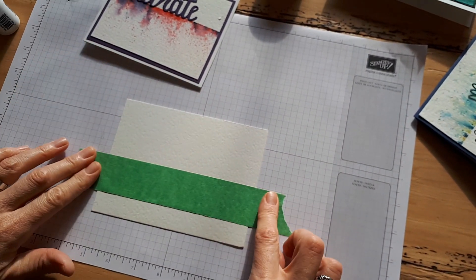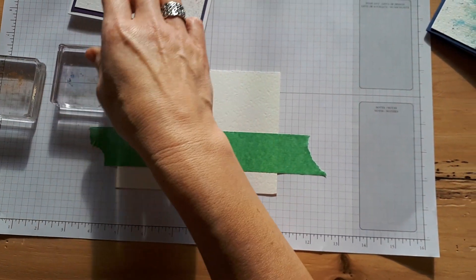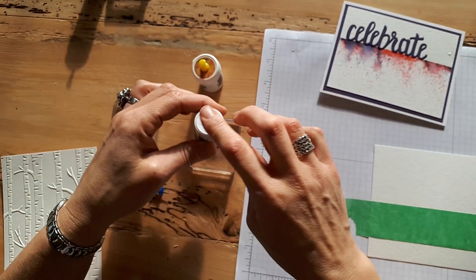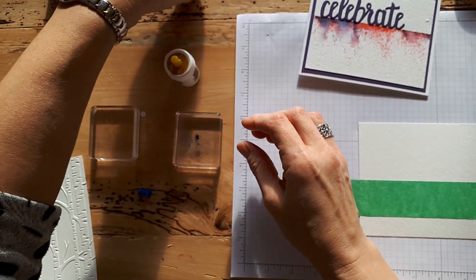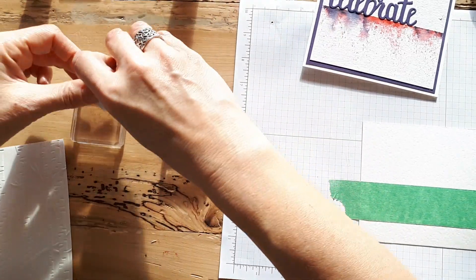So what you do is you put your tape across your cardstock, and then I'm going to put a little bit of the Prussian blue on my block. Make sure you always put this back in because if you tip it over the powder will — believe it or not — get everywhere.